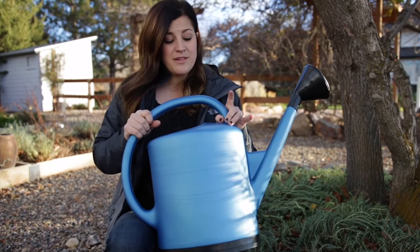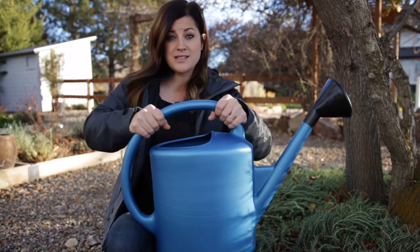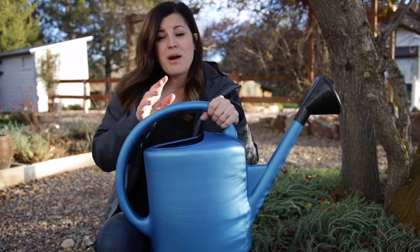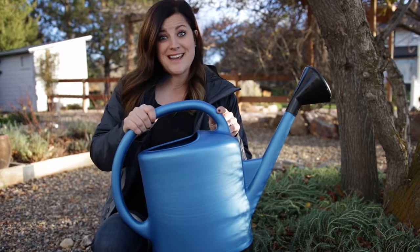Although this can is made out of heavy-duty plastic, it is really light, so it's not adding a bunch of extra weight on top of the water weight. I have galvanized cans — I like the way they look and I'll probably always have them around — but I do not use those near as much as I use plastic cans.